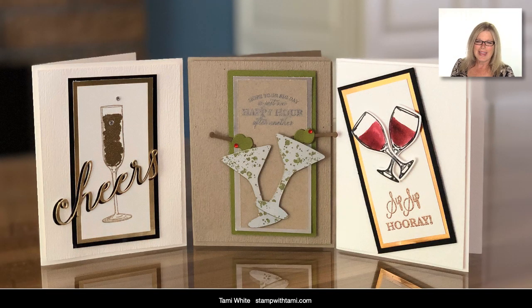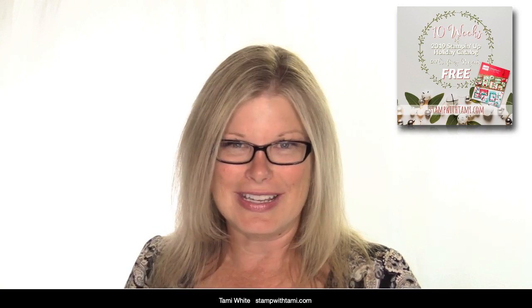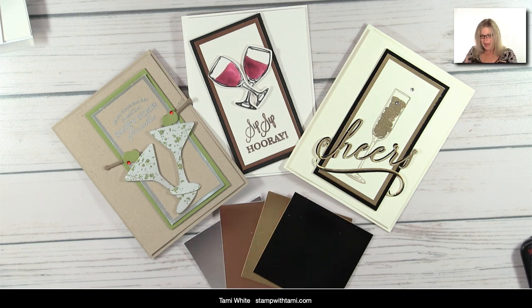Before we jump in, just a quick note in case you didn't get my email this morning — I sent out to my newsletter list a special edition holiday helper. I do this every holiday season, usually starting in November with 12 or 13 days of Christmas project tutorials, which I give to you free. This year I'm doing two parts — I'm starting one now in September and the second part will start in November. Right now I'm doing 10 weeks of brand new holiday catalog projects — absolutely free tutorials sent directly to your email once a week. Just go to stampwithtami.com, type in your name and email, and they'll come to you free.